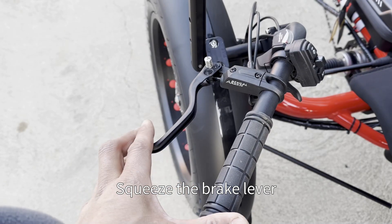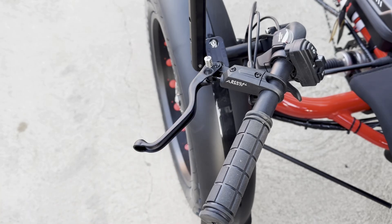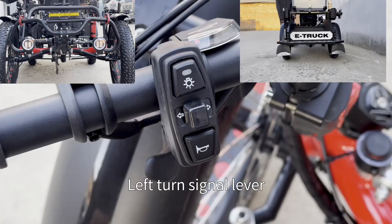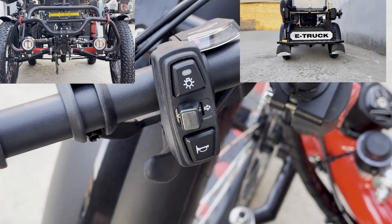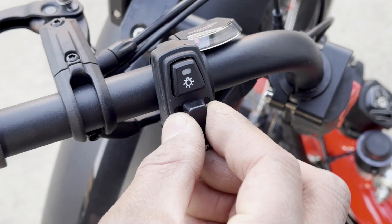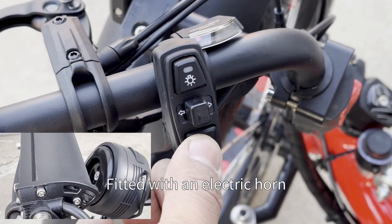Squeeze the brake lever — brake lights come on. Use the left turn signal lever for left turns and the right turn signal for right turns. The vehicle is fitted with an electric horn.